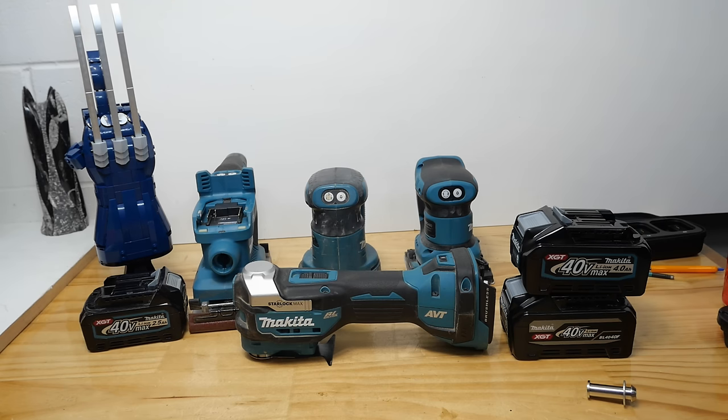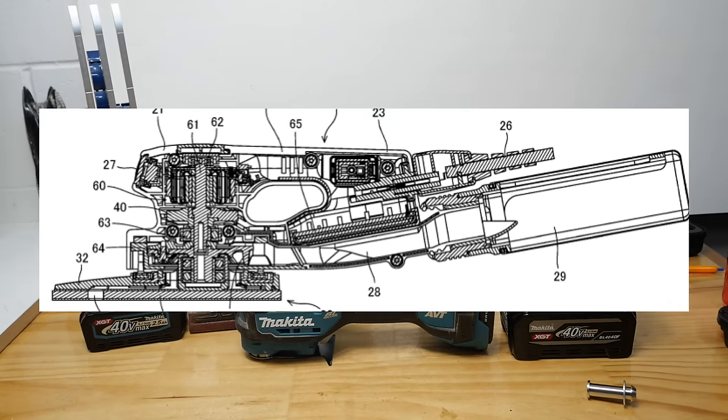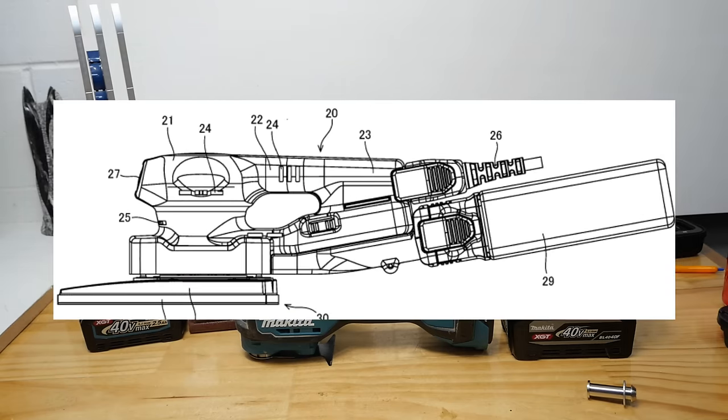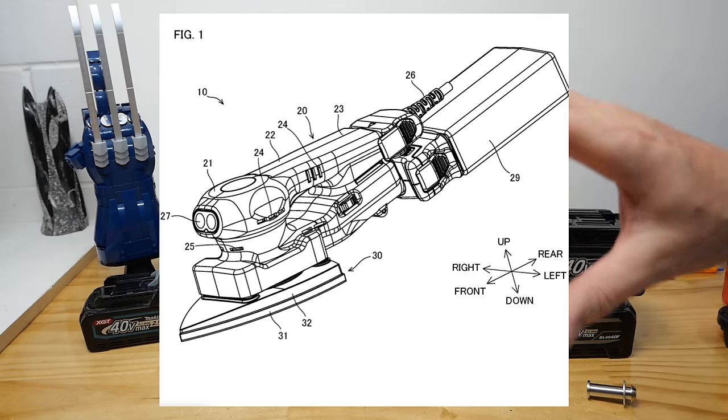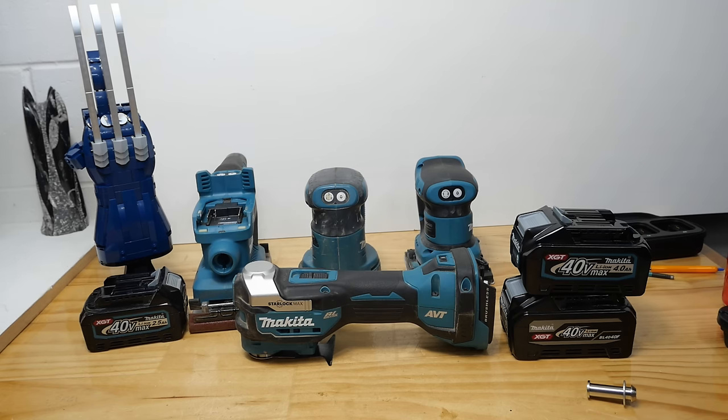The next two are the most interesting in my opinion for this video. The first is a series of sanders. I was a little bit confused when I first saw the patent for these because I skipped over it thinking, oh yeah, corded sander, not interested. It looked like they were going for a bit of a Festool vibe with a removable cord. I swept the patent aside, didn't bother looking at it. But then today I see a bunch of model numbers for sanders — 40 volt sanders. The model numbers are BO001CG through to BO007CG. Seven sanders — that's a lot, that's pretty cool.